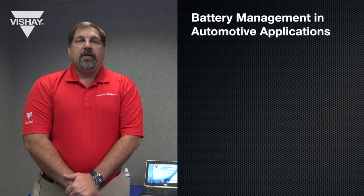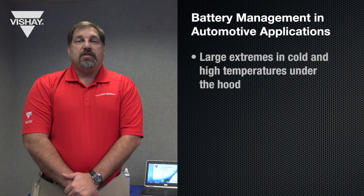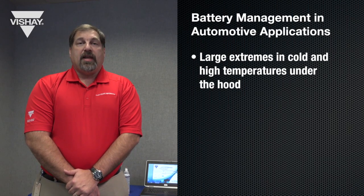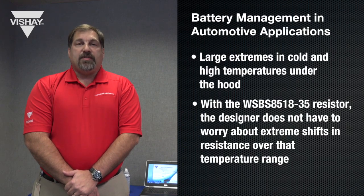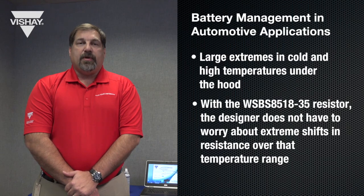The main application for a battery shunt resistor is in battery management and automotive applications. In automotive under-the-hood conditions you have very large extremes in cold and high temperatures and the designer has to account for a shift in resistance due to these temperature extremes. By utilizing the WSBS 8518-35 resistor, the designer does not have to worry about extreme shifts in resistance over that temperature range.